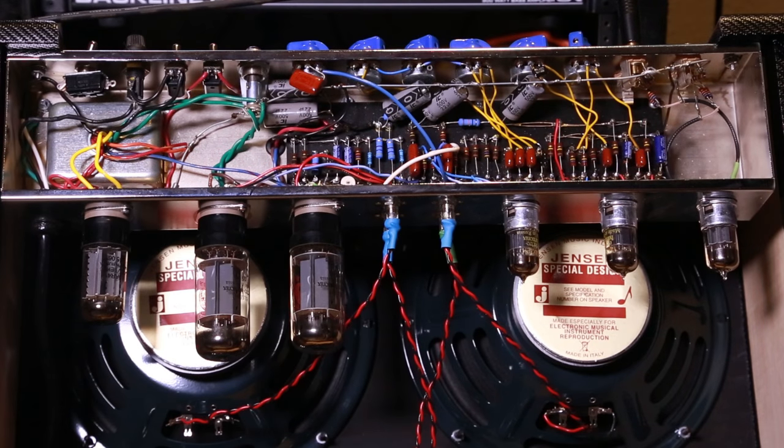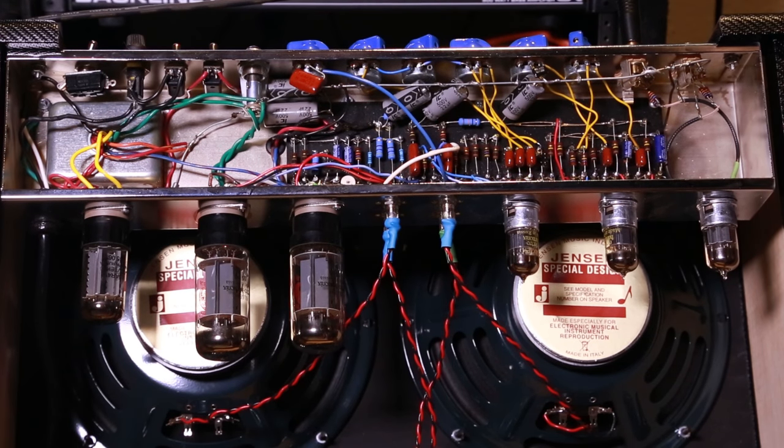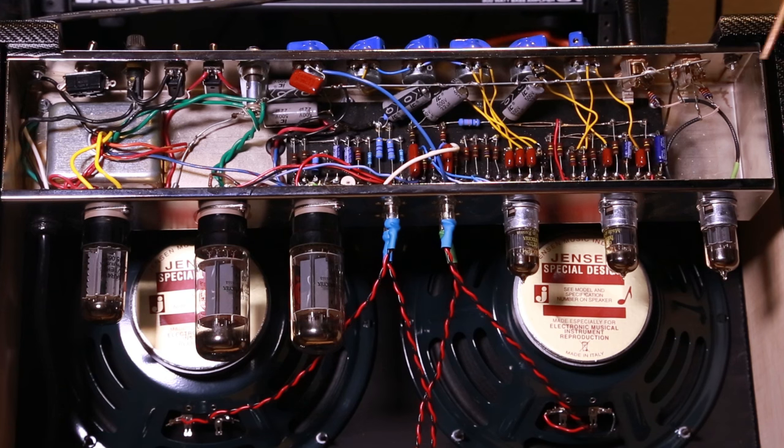Welcome everybody — we have the finished amp! This view here you can see it all together: this is my grounding bus, you can see all the filter caps through here and here, heater wires as you saw before. Everything is now done. You can see the rectifier, the power tubes — these are 6L6s — and then the preamp tubes: a 12AY7 and two 12AX7s. Everything turned out great; it sounds pretty damn good.